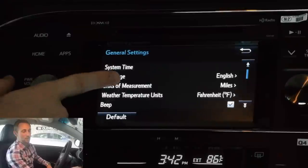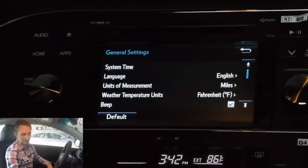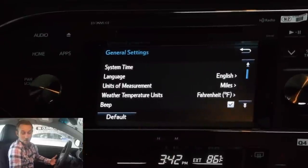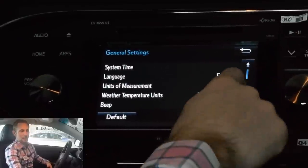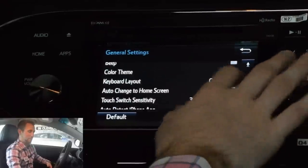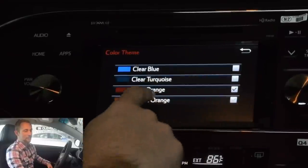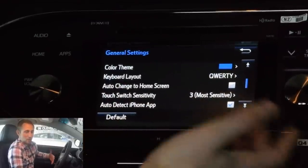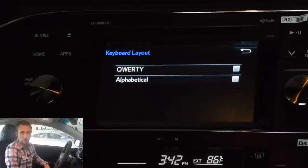You can change the miles to metric units if you want — useful if you're going to Canada or Mexico. You can change the language and the weather temperature units there. Now, you can hear that audible beep when doing this — you can actually turn that off right there. You can even change the layout color, which is kind of cool. I usually stick with this or the clear water option depending on preference. Keyboard layout is important for people not used to typing on a normal keyboard — if you want it alphabetical, you can change it.